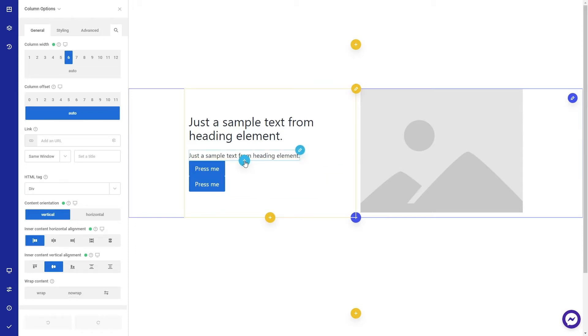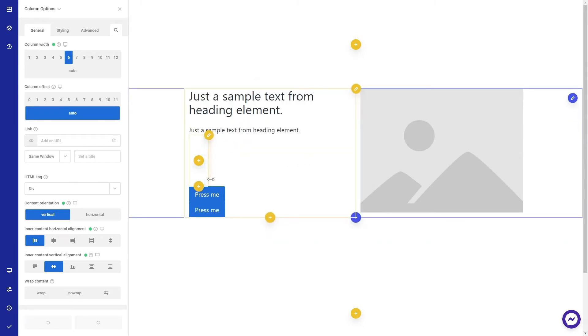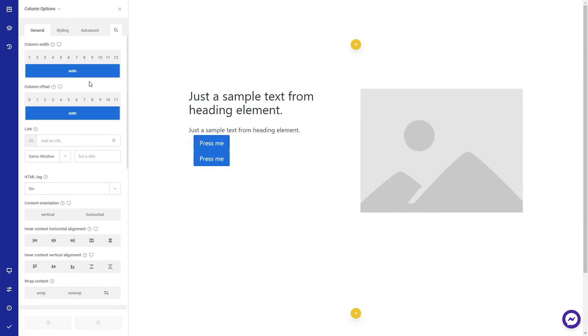Let's add a column here and drag the buttons inside the column. Let's also edit the column with a double click.